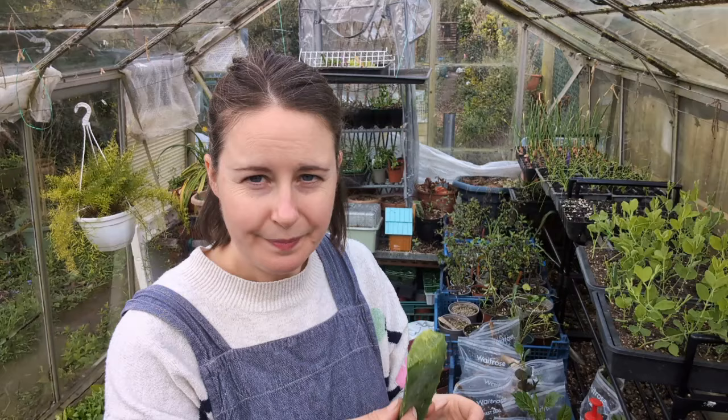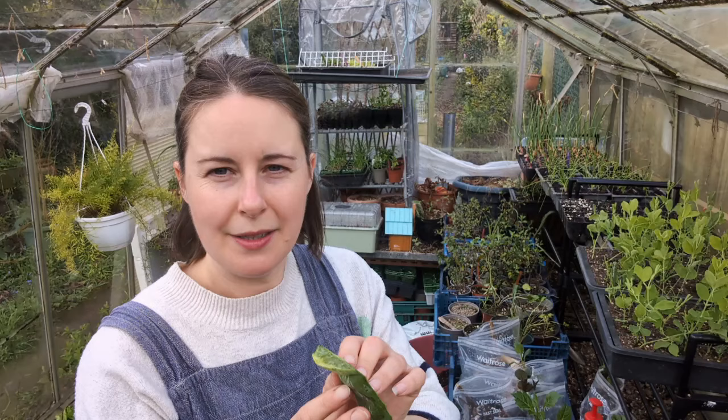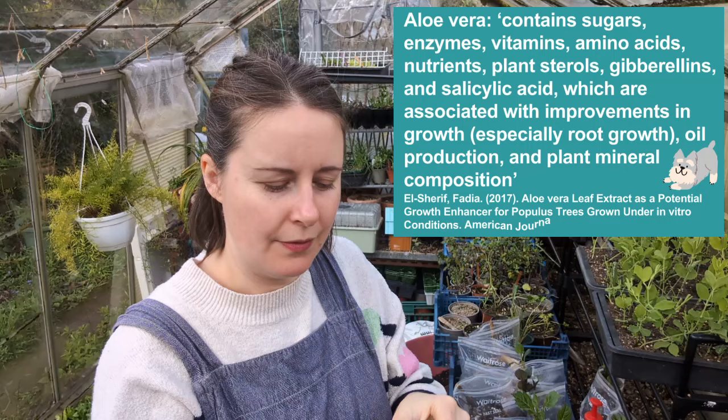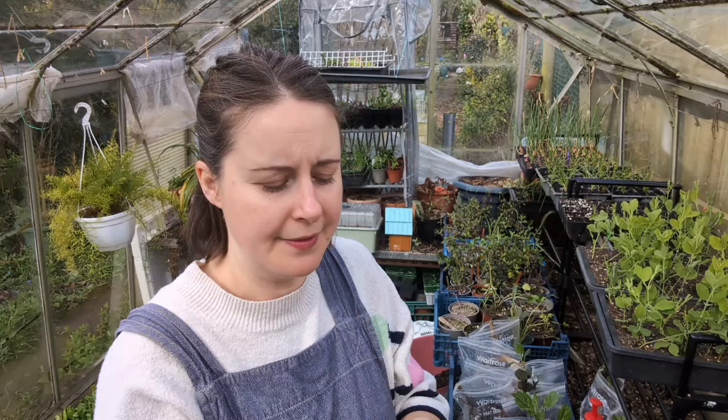I've got another little trick that I've never seen anybody do before with dahlia cuttings. I've just taken a leaf off of my aloe vera plant and I'm going to use the aloe vera gel as a rooting hormone at the base of the cutting or the bit of tuber. It's also antibacterial, and that was one of my fears - that they're going to get some kind of disease.